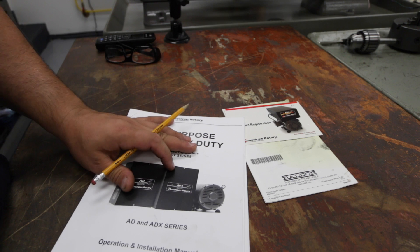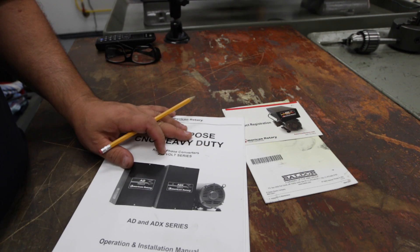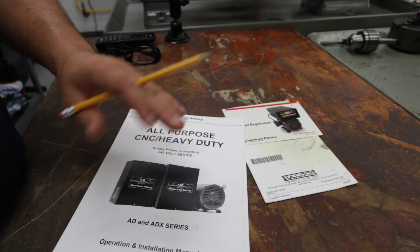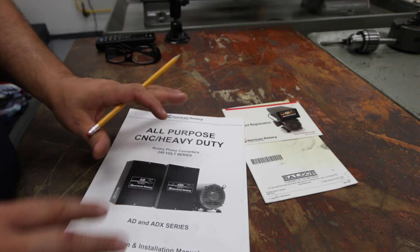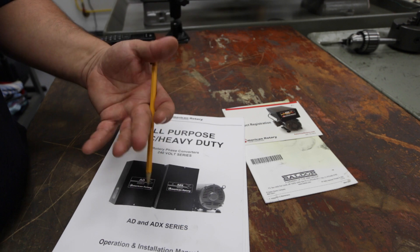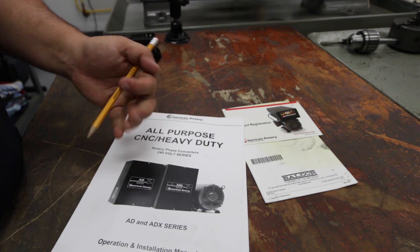They definitely care about their customers. I didn't feel rushed on the phone — I had some questions about sizing the SO cord and the breaker. I read through the directions and just wanted a second set of eyes to kind of sign off that I was doing it correctly. I called them late at night too, and I was surprised to get somebody on the phone to answer my questions. Customer service — top shelf, really good.